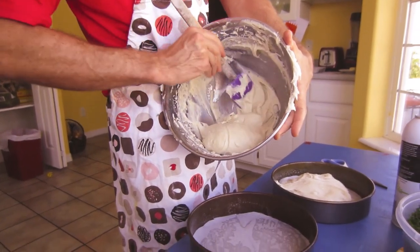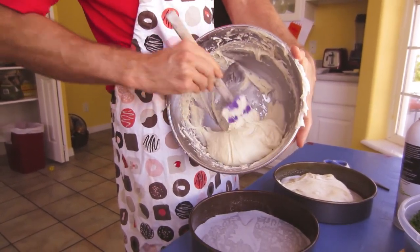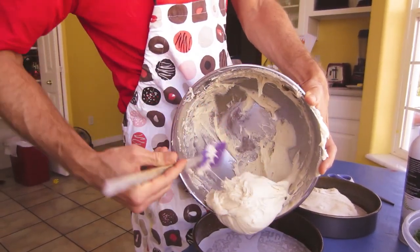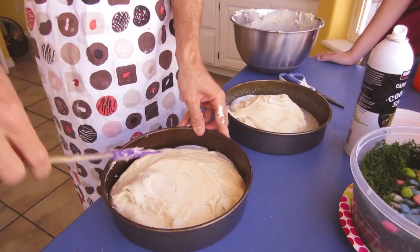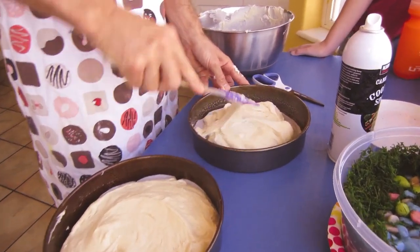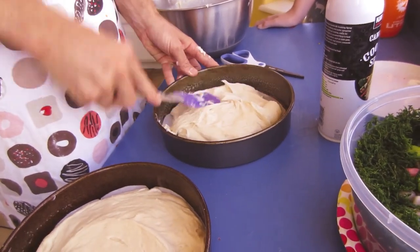Oh, you know why? That makes sense — because this is like brown rice flour. It's more absorbent. That's why some... Well, honey, I think you're doing a great job.